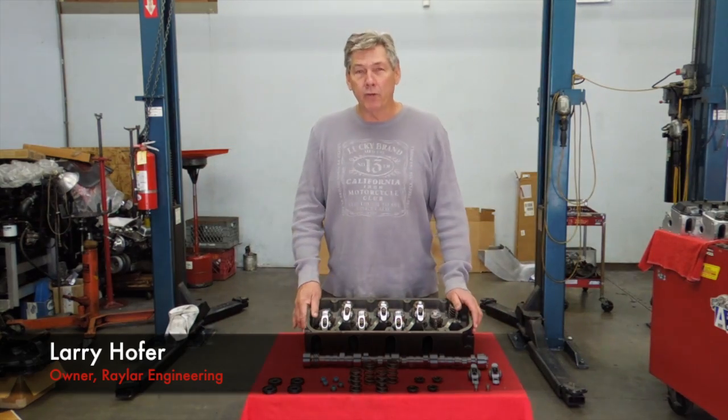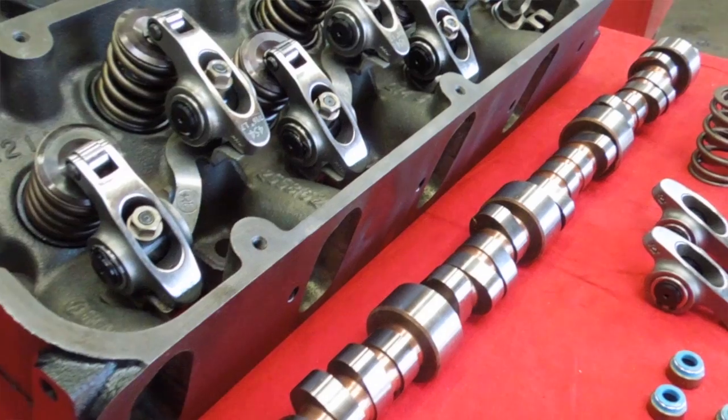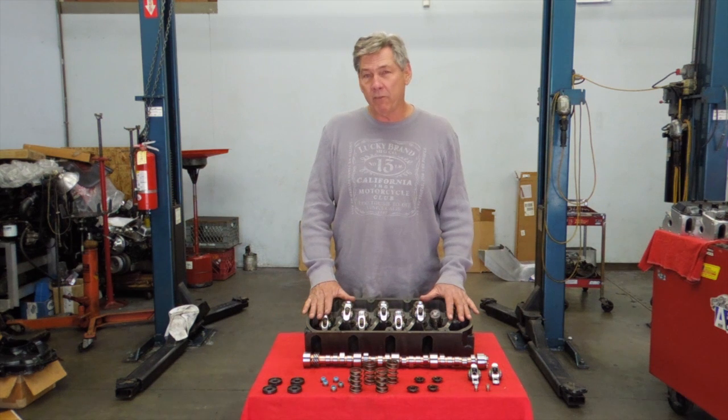Hi, I'm Larry Hofer, owner of Radar Engineering. What we have on display here is our iron head valve screen kit and the 202 or the 203 camshaft. Both of them have 500 lift on the valve.